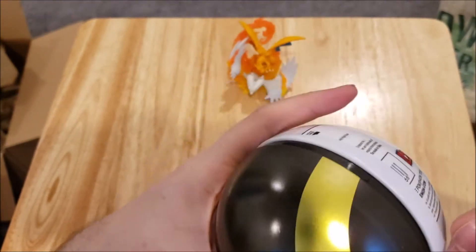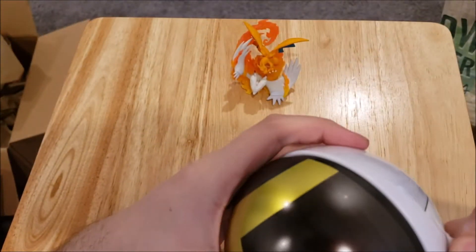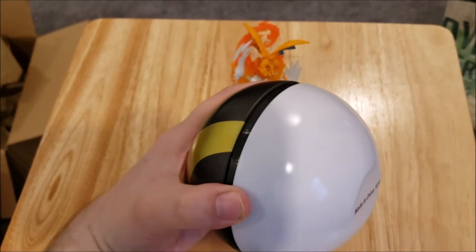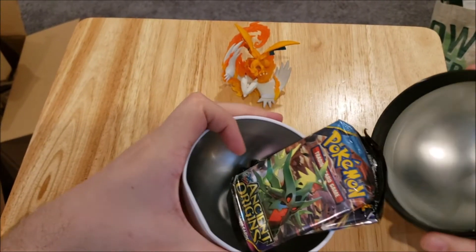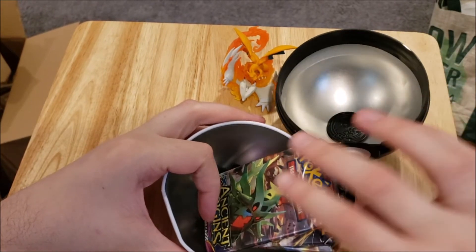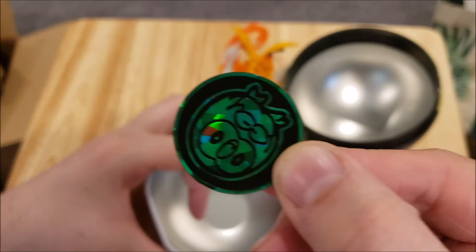It was a pretty decent opening — I was actually surprised by what I got out of it. So this right here is the ultra ball tin. You can never fit the packs in these, so I don't even really know why they make them, but you get three packs and in this case you also get a Rollet coin.